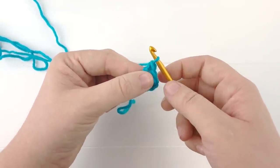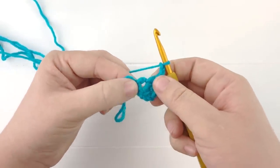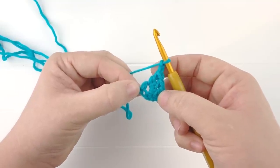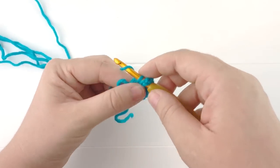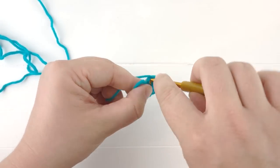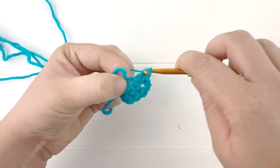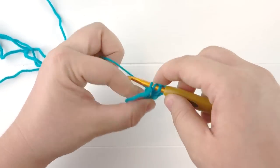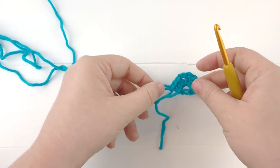Now we are going to chain two — one and two — and work an additional three double crochets into the other side of the chain ring we made. Yarn over, pull through two loops, yarn over and pull through two loops — there's our second double crochet. Then we'll go ahead and make our third double crochet to complete this row.